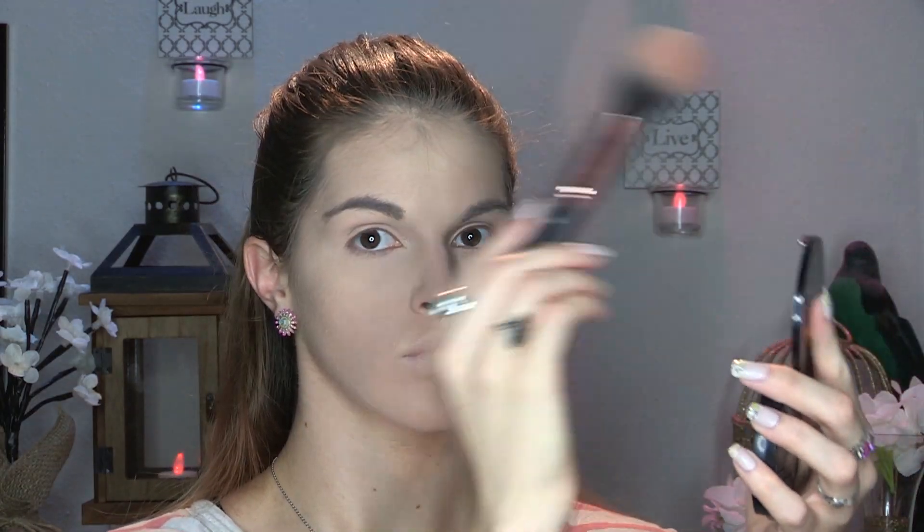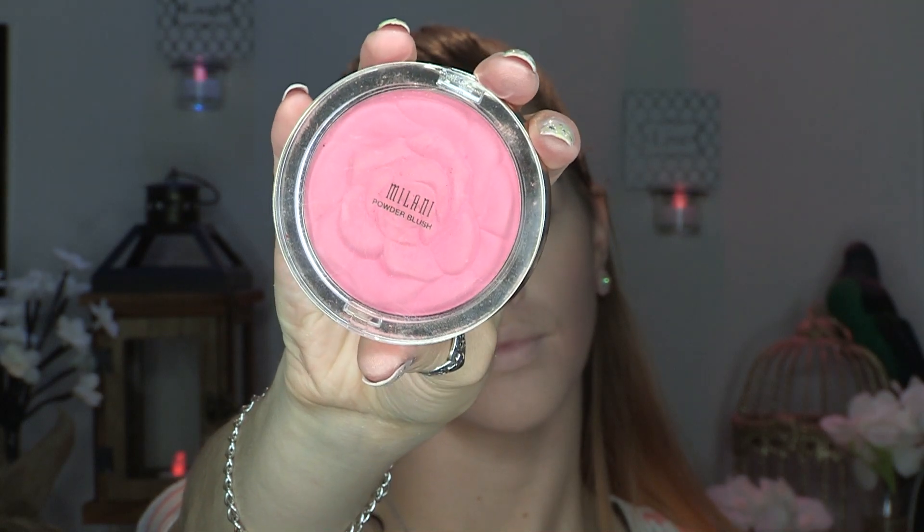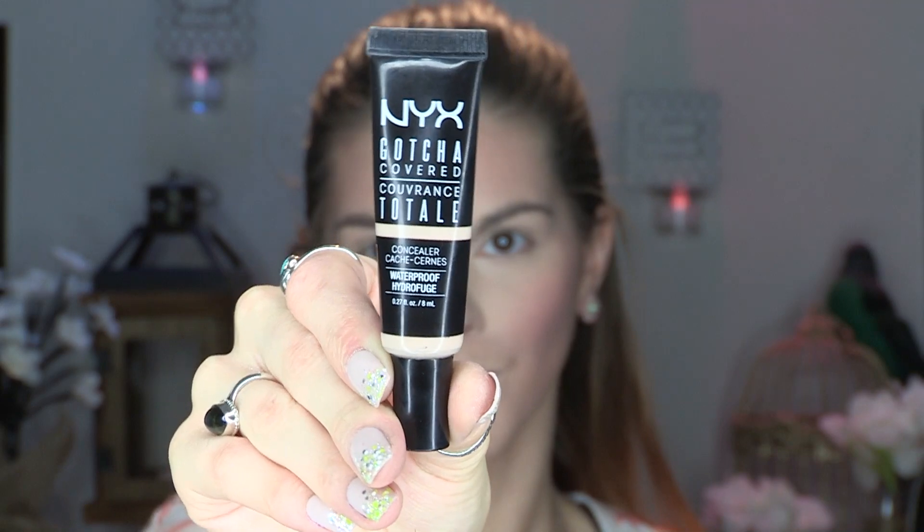For bronzer today I'm going in with my NYX Matte Bronzer — I'm not contouring today, I know, shocker! I'm using the Morphe R2 brush to bronze my entire face. For blush, I'm going in with my Milani Powder Blush in the shade Tea Rose — a matte blush that is absolutely gorgeous — and I'm dusting that on the apples of my cheeks using my Morphe E4.